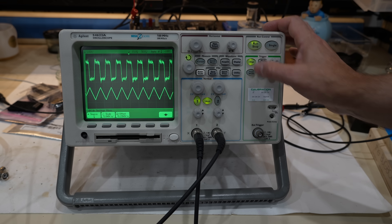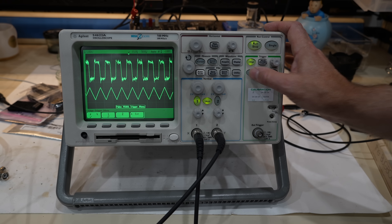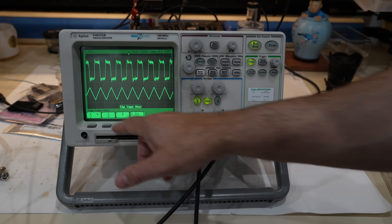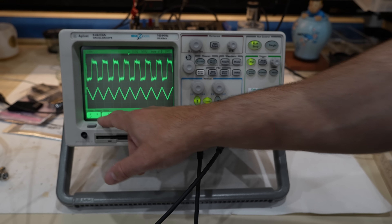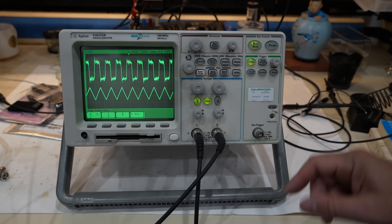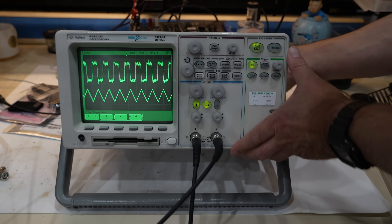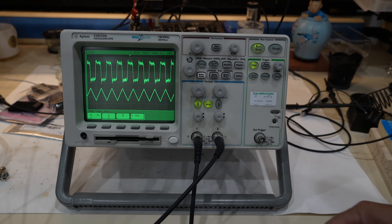The trigger! There are buttons for the different triggers — what a concept! In the new one you have to dig through menus. Here, they're all right here. The worst is the new Keysight scope, where you can't even access the menus without going to a sub-menu, and then the font is very small and very light. I tell you — best scope ever!